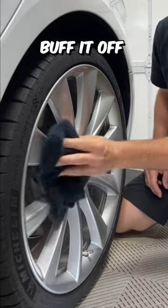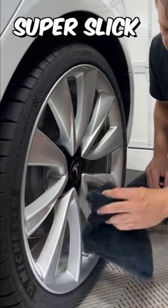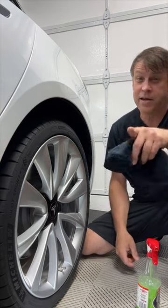Flip the towel over and buff it off — you can already see it's super shiny, super slick. Dirt and brake dust is just going to fall right off of it during the next wash. That's something you want for sure.